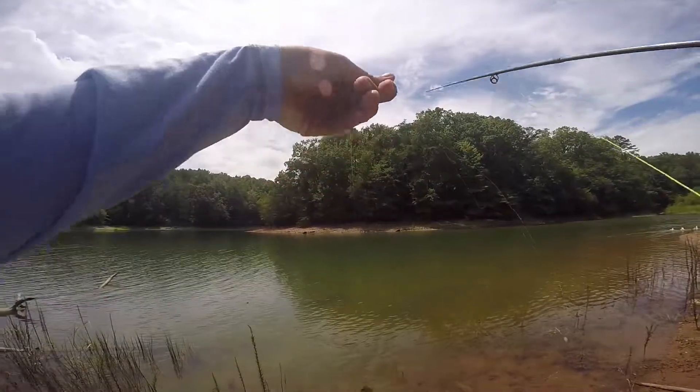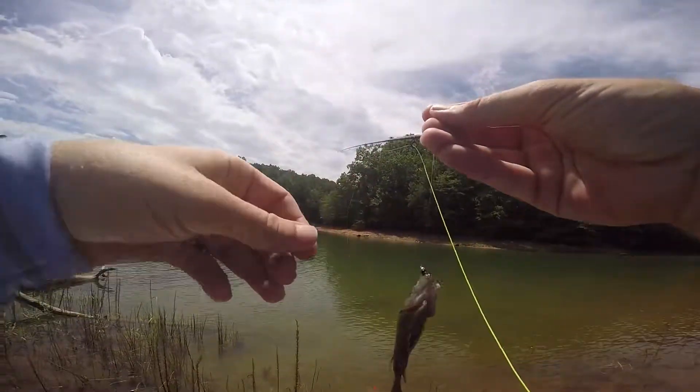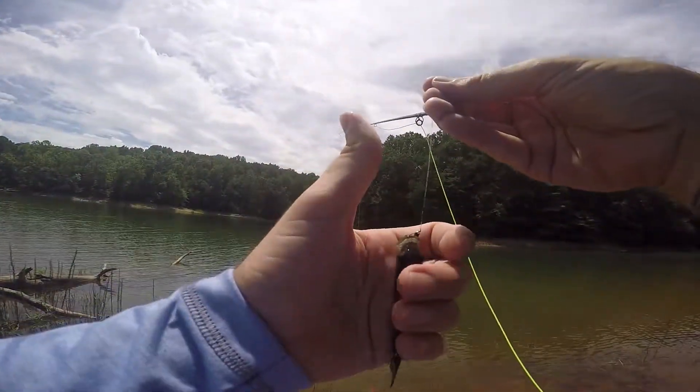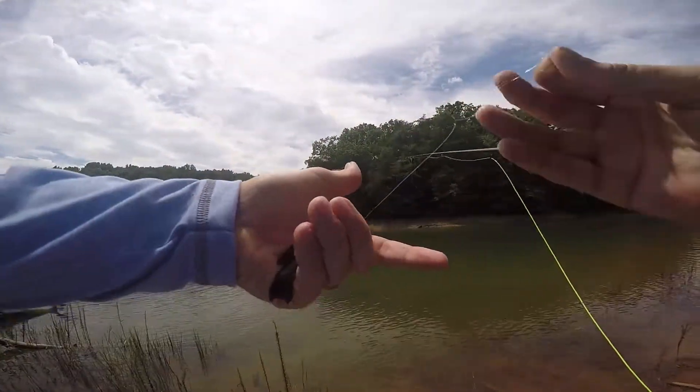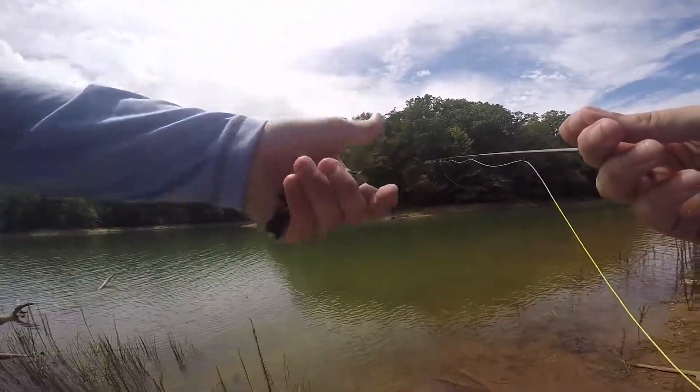Check this out, a little something. Hang on little guy. There he is. Small but pretty. A few moments later.